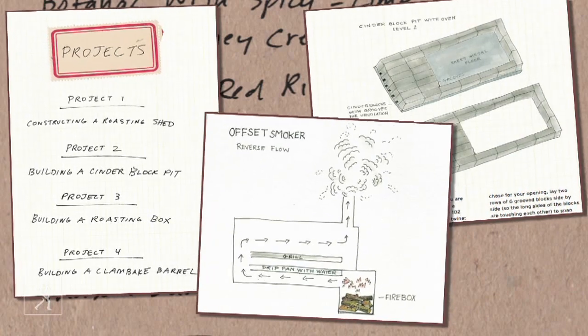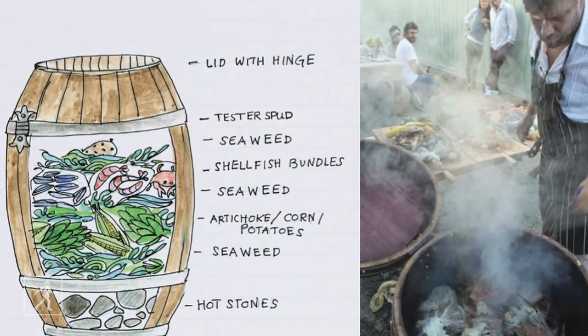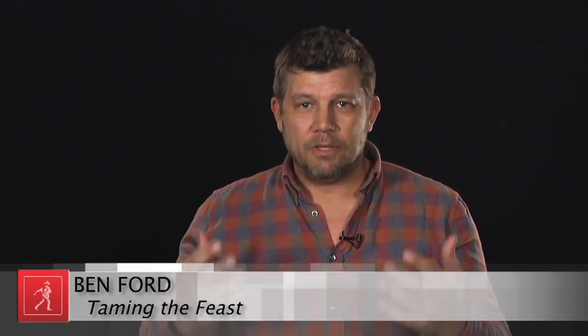The third part is the do-it-yourself elements, which really showcase the fun you can have with the feast — the building aspects of it. These projects range from blowtorches to cinder blocks and all kinds of different things. Some are more approachable, some more difficult, but you can work your way through the book and build up to these huge events.